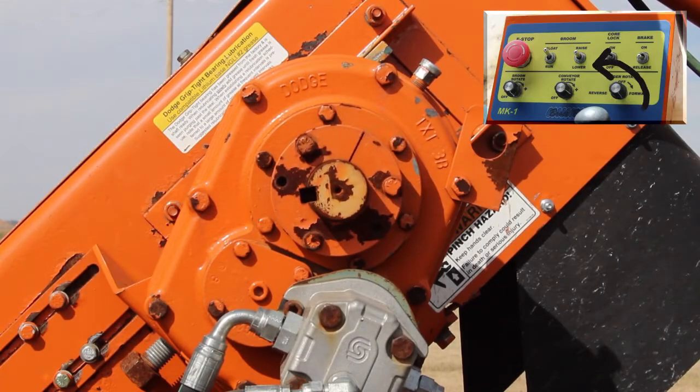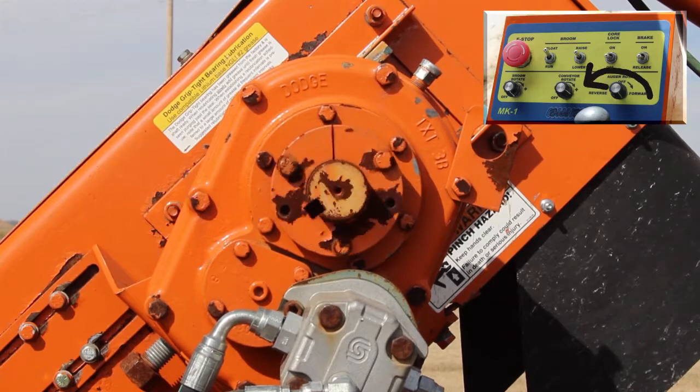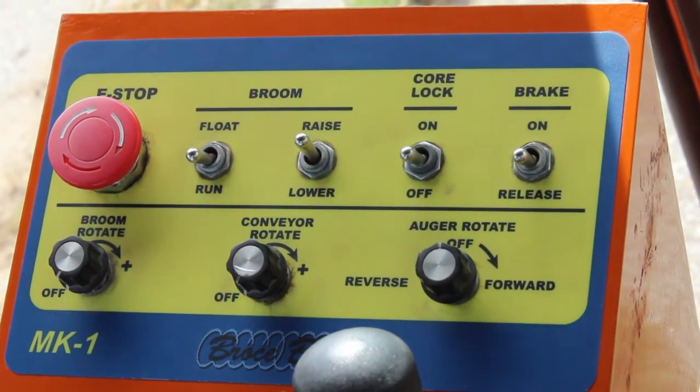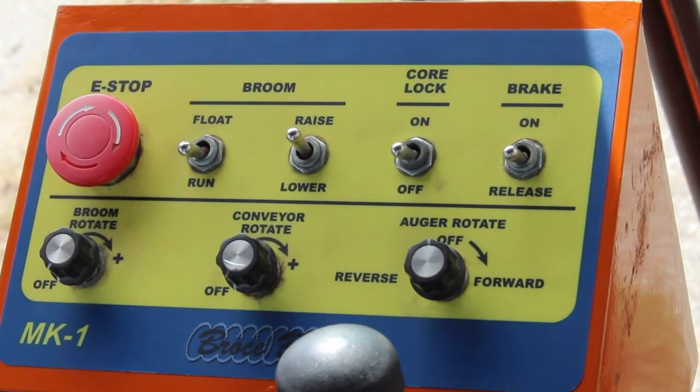The auger can also be rotated backwards in case of jammed materials. Finally, in case of an emergency, the MK1 is equipped with a large red kill switch which shuts off all operation of the transfer system.